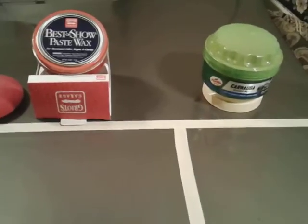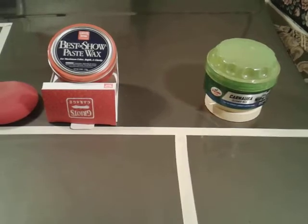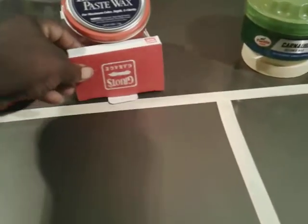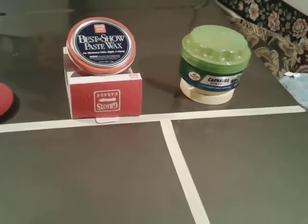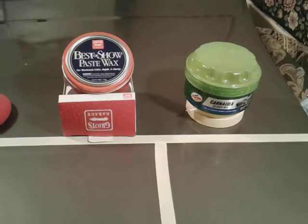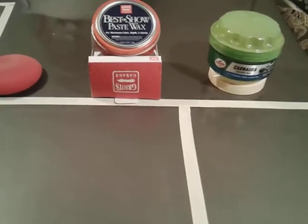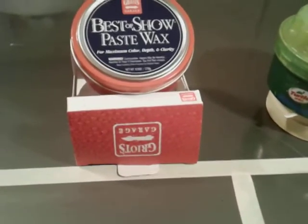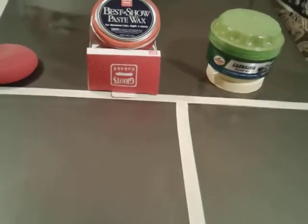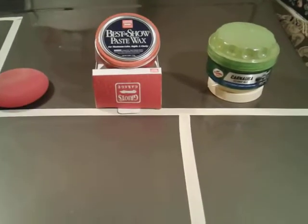What's up guys, I'm back again with another video. This time we'll be comparing these two together right here: the Griot's Garage Best of Show paste wax versus the Turtle Wax carnauba wax. As you can see, I've got both of them applied here on the panel and I'm letting them cure out to see which one is better.